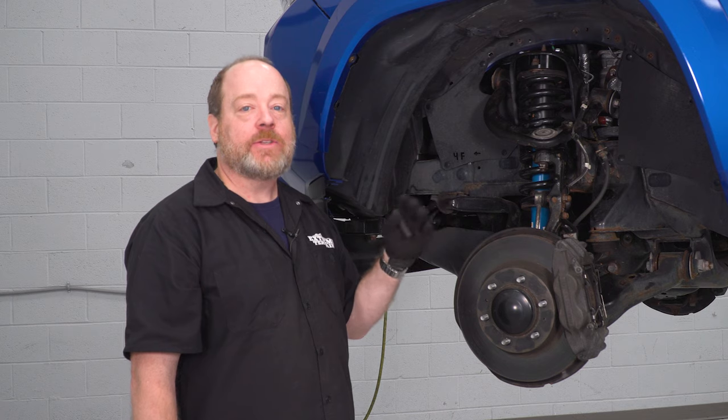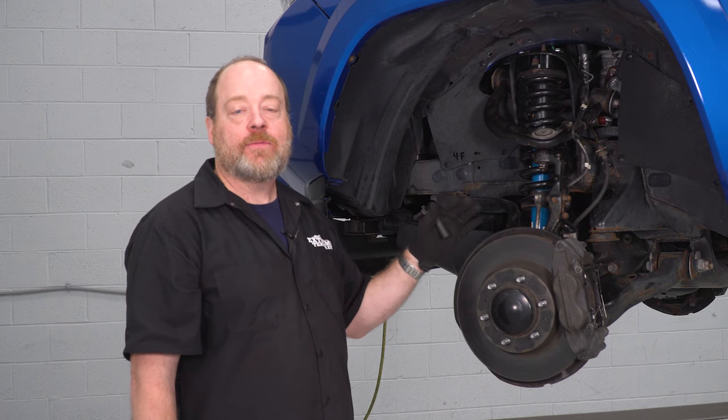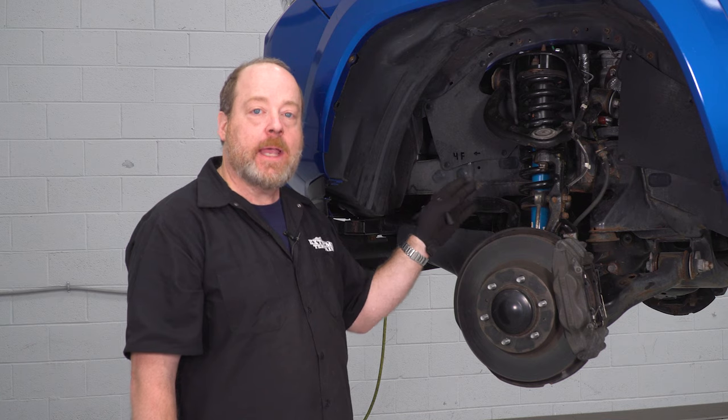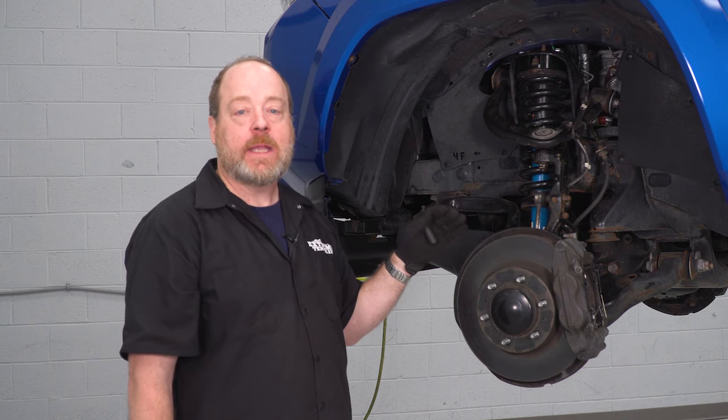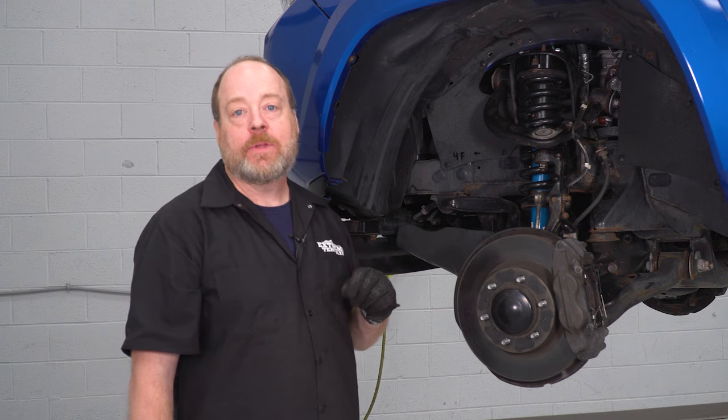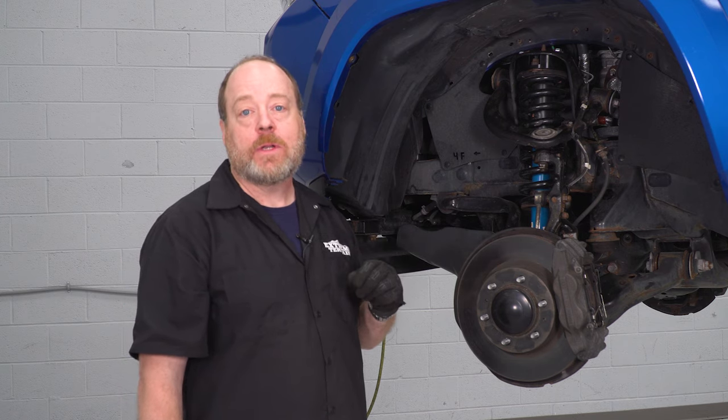Now all the steps I just demonstrated here on the driver side front quarter, go ahead and repeat that on the other side — the steps are all the same, you're gonna have the same brackets and the same things to disconnect. Then we're gonna head to the back of the truck and get our leveling blocks inserted in the back.